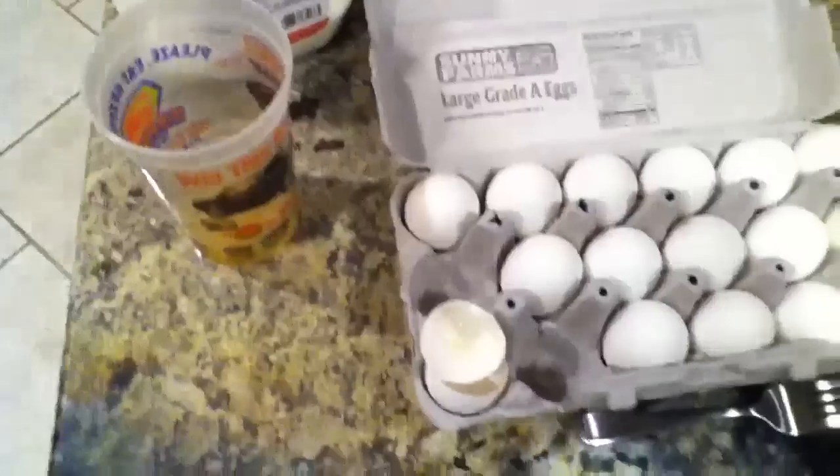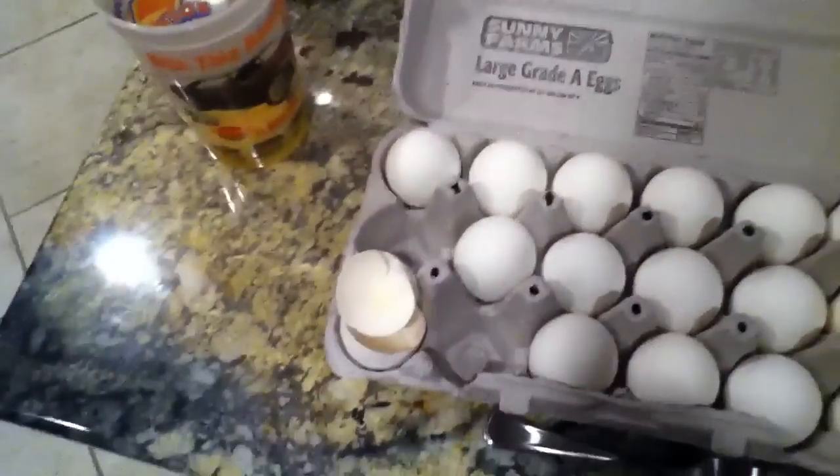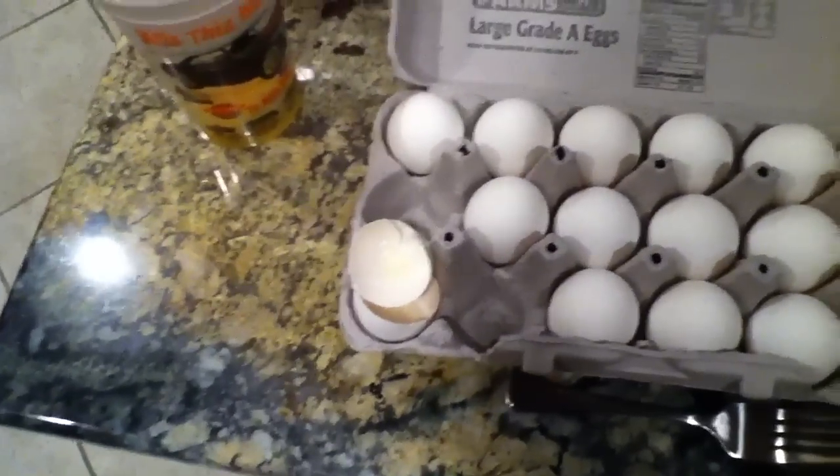Hey, what's up YouTube, Matt Larson10 coming at you with a quick video on how I gain weight. This has seemed to work for a while.